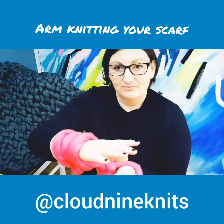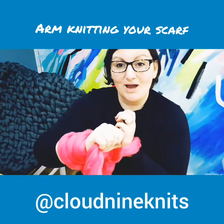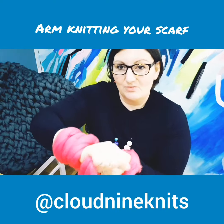So the old arm — wait for it — old arm grabs the yarn. What do you think about that? Old arm grabs the yarn, easy to remember.